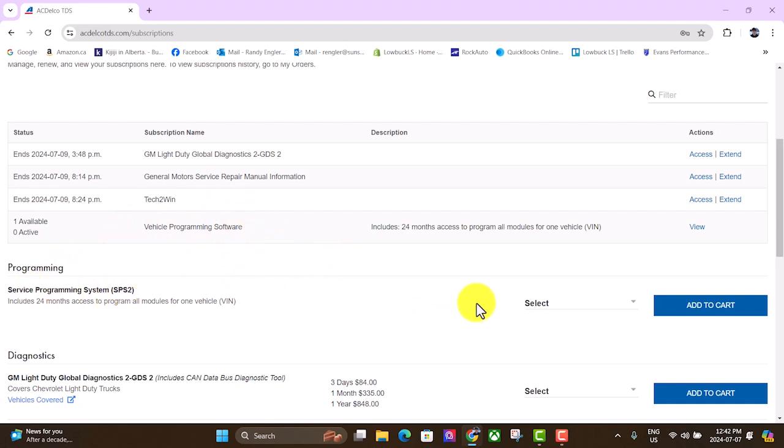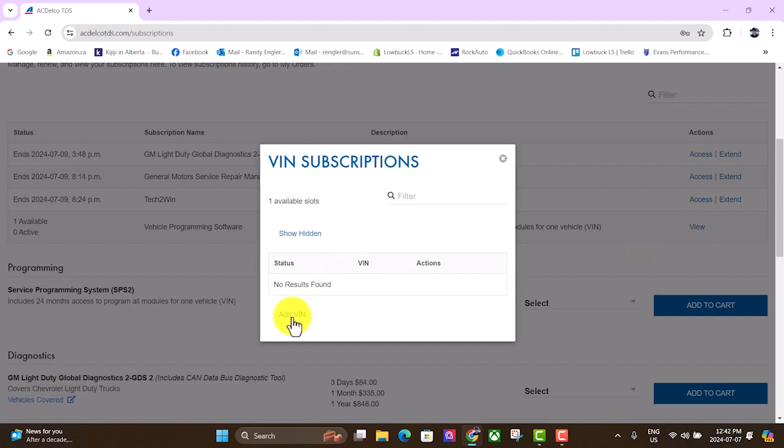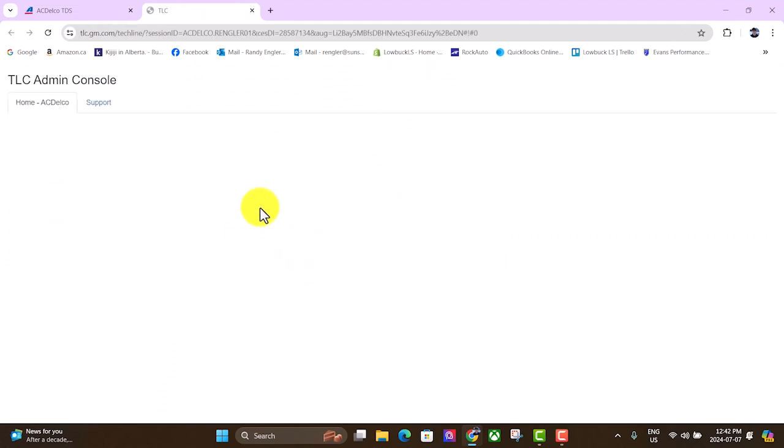For the one guy who commented on my videos who has a body control module to reprogram, for that you'd use this vehicle programming software SPS2. If you didn't already have a subscription you could click here and add one vehicle — your price is probably different because I'm up in Canada. To access the software, go up to View. You'll have to add the VIN for the vehicle, but first you need the software.